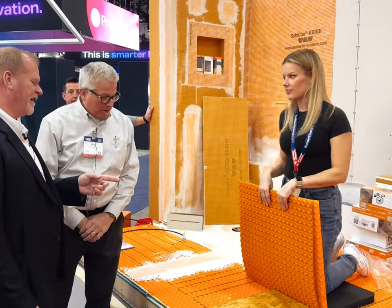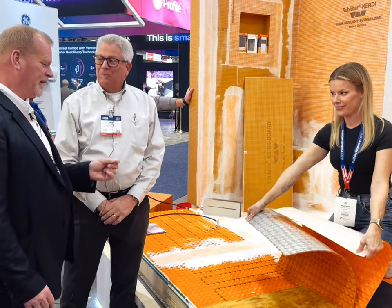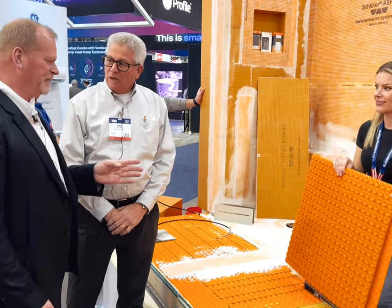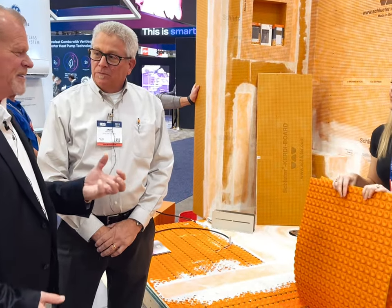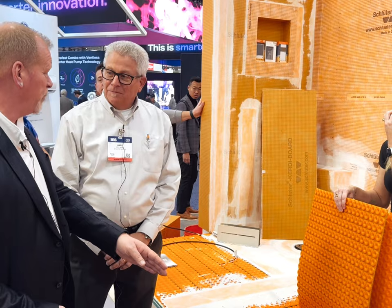Andy, this is always exciting because you came up with the Peel & Stick DITRA. Peel & Stick has always concerned me just because I was never a fan of it, but you guys mastered it to the point you'll literally rip the wood apart pulling it back up again.